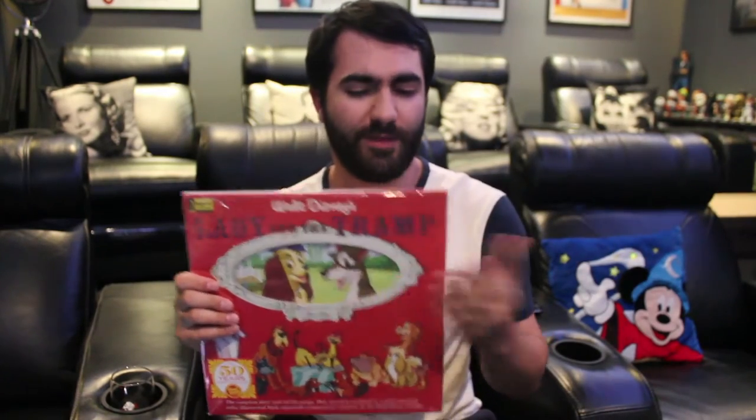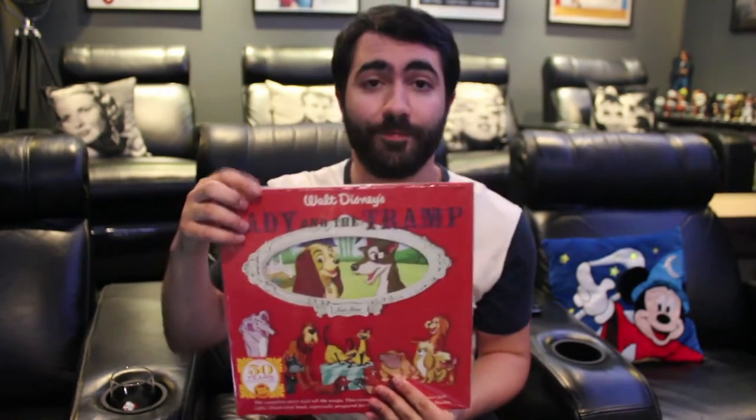Anyway, we're going to head over to the record table and have a closer look at this. I'll give you a bit more backstory as we go through the packaging, the presentation, and have a look at the record. So let's go.